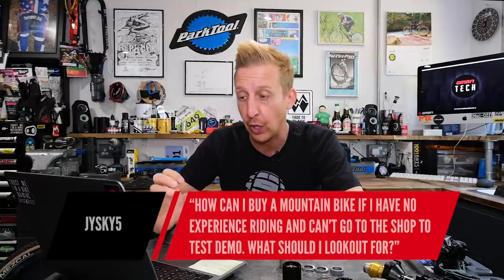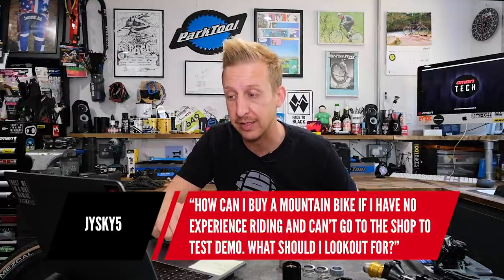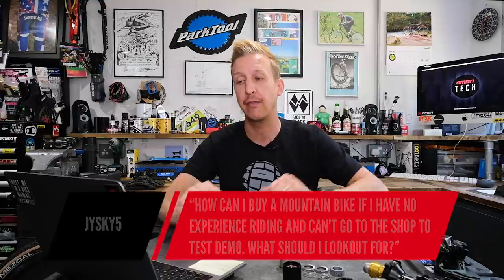Next one is from JSky5: how can I buy a mountain bike online if I don't have any experience riding and I can't go to a shop to test or demo? What do I need to look out for in the geometry and the components? Forget the geometry and forget the components for now. You just need to ask yourself a few basic questions, and that's going to start the process of breaking down what you need to find out. We've got a whole bunch of videos on GMBN to help you. What is your previous bike? What was good about it and what was bad about it? Write these things down.